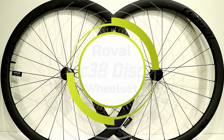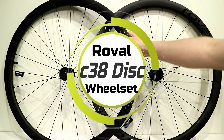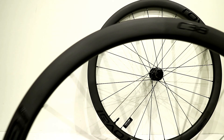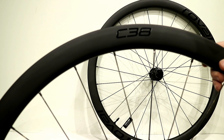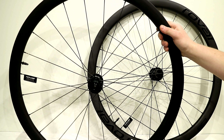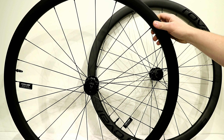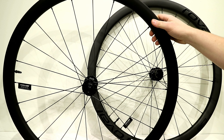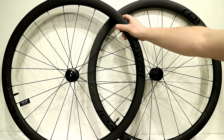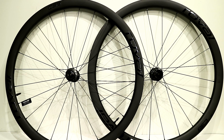On this James the Bike Guy, we're taking a look at a pretty neat carbon fiber wheel set from Roval. This is called the Roval C38 Wheel Set. It's set up to be a value-priced option that gives you basically all the performance of a super high-end wheel, but with more basic parts to help make it last for a long time and work really well.